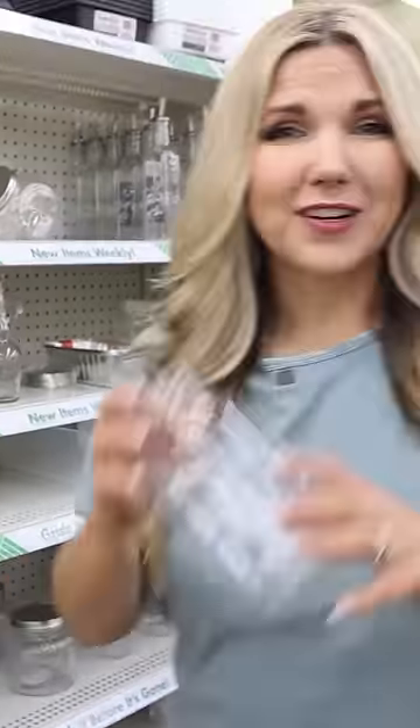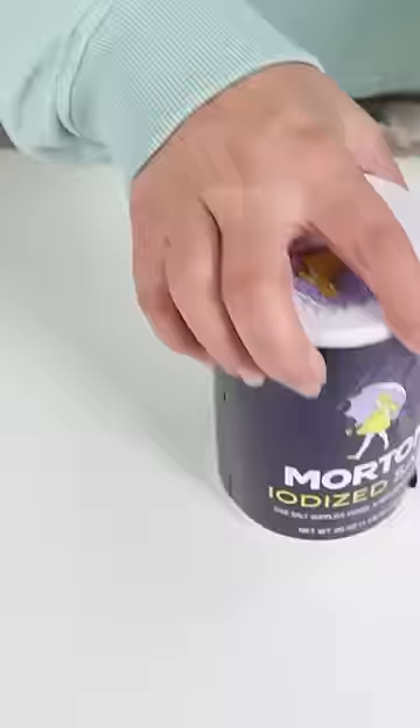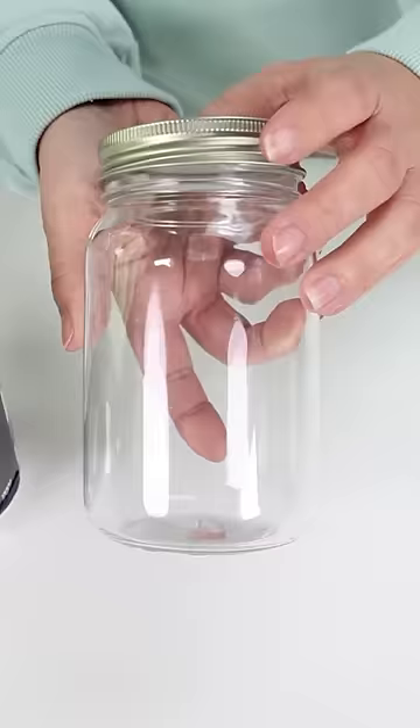Mason jars are so great to organize with. Let me show you a hack. Whenever you finish your table salt, do not throw out the container. You can use the pour spout with your mason jar.